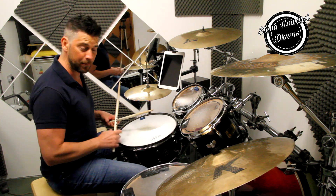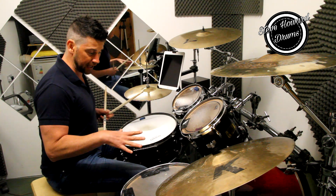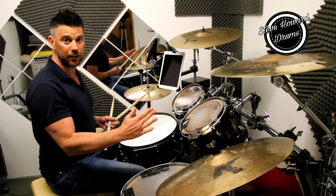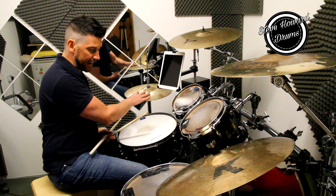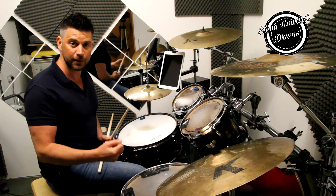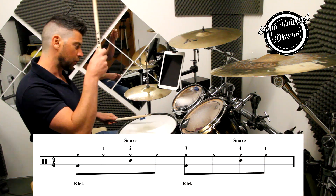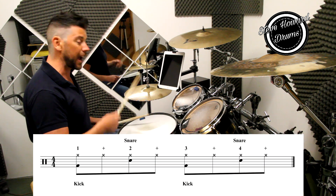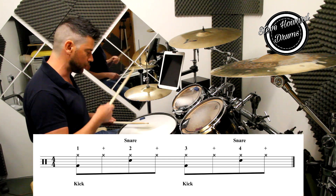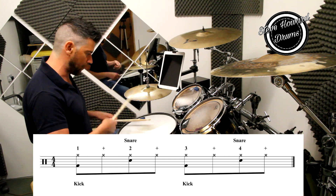Your bass drum is at the very bottom of the stave, and again your bass drum is going to be directly underneath your cross, which is obviously your hi-hat, so if it's underneath the cross it means you play it again at the same time. So we're going to go one and two and three and four and, one and two and three and four and.